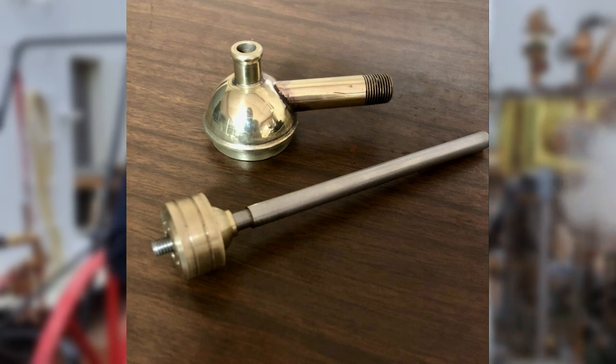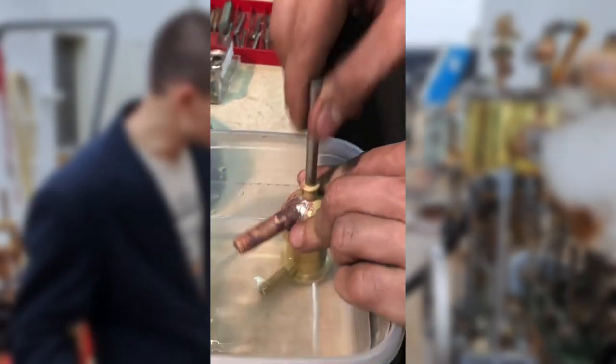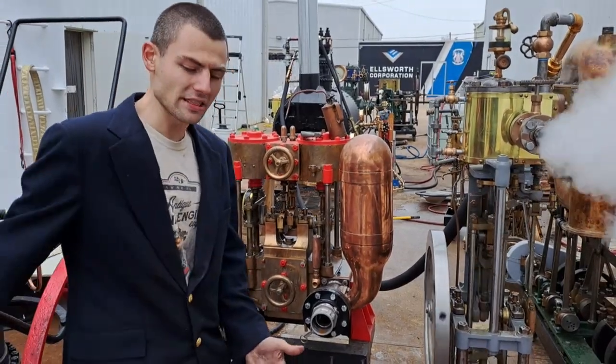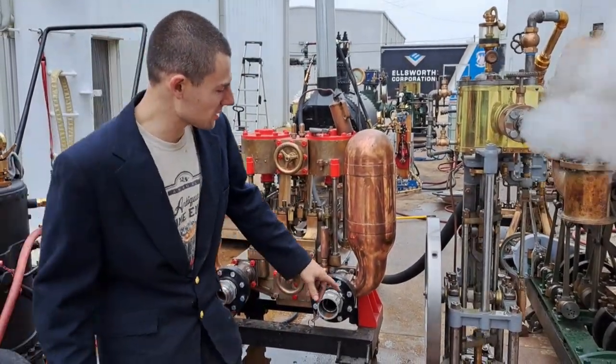The check valve is actually part of the piston. There's a minimum of two: one on the suction and one on the piston. You can also have three — the third would be a discharge on top. The check valves in the pump, in any case, retain the vacuum in the condenser.